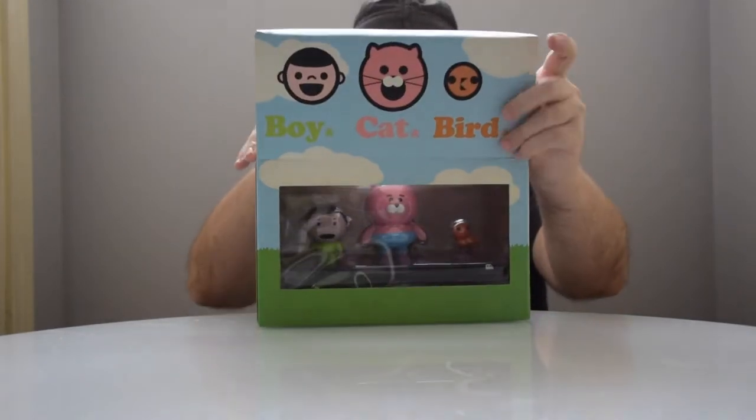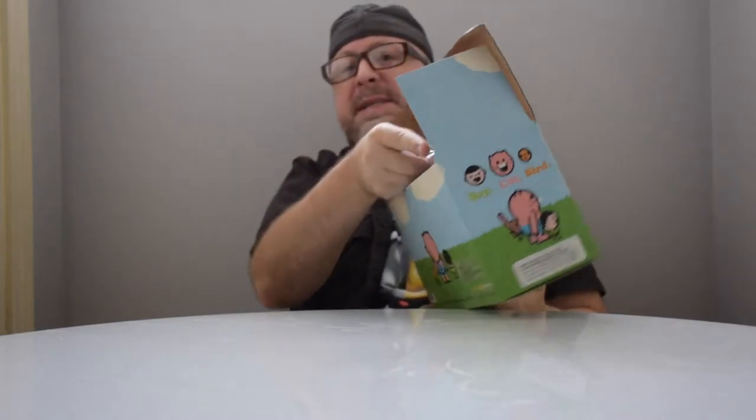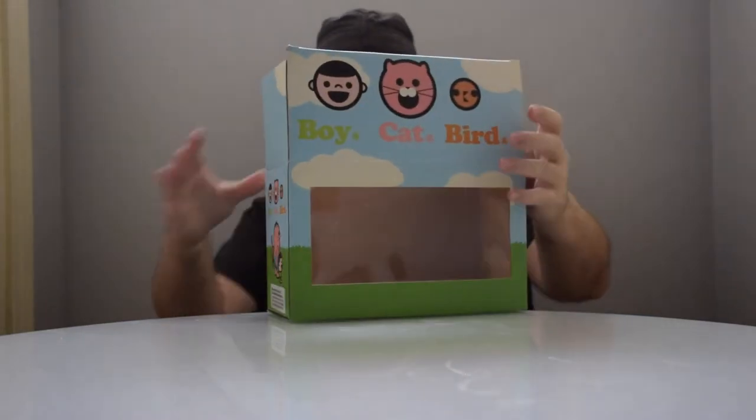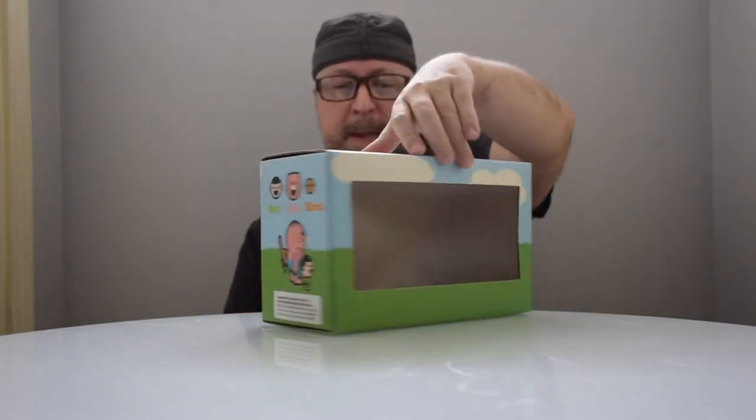So let's open this up and take a look at what is inside. This definitely caught my attention — it is quite adorable. Before I show you the figures I'm just going to give you a perspective of the box. This is the top of the box, this is the bottom of the box, and then we can take a look at the sides.